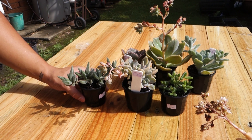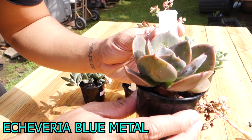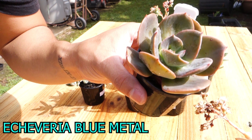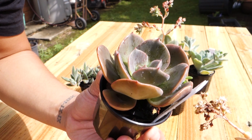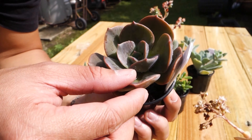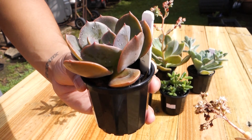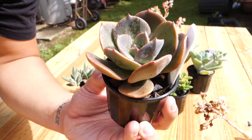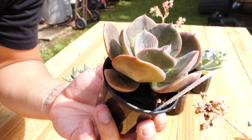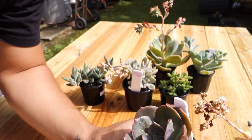Number three is this echeveria blue metal. You can kind of see the bluish tones and the pink-tipped leaves — they have very thick leaves. I love this one because they look so solid and I can't wait to see how they grow. That's number three.